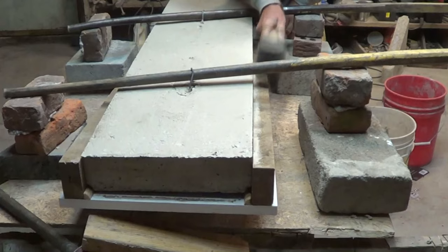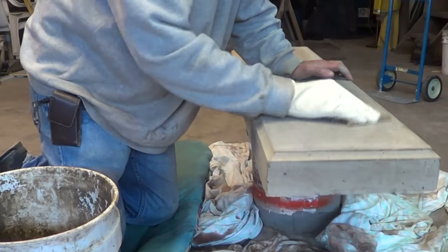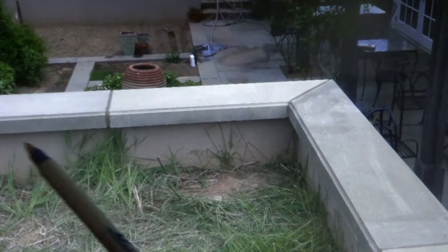Then I put some little clips in so I can pick them up, knock the forms off, and clean it up a little bit. I pile them all up so I can distribute them — and that's what they look like when they're done. You can use it for wall caps.